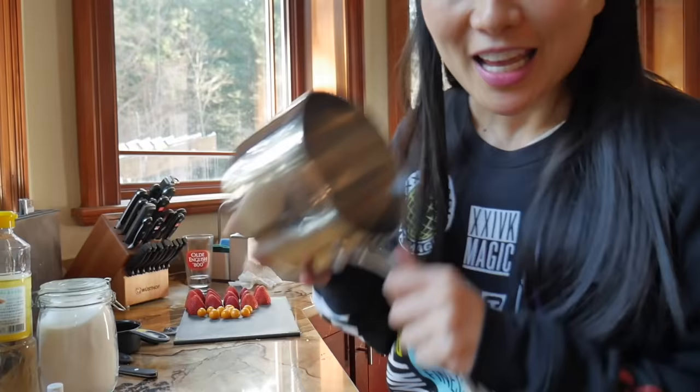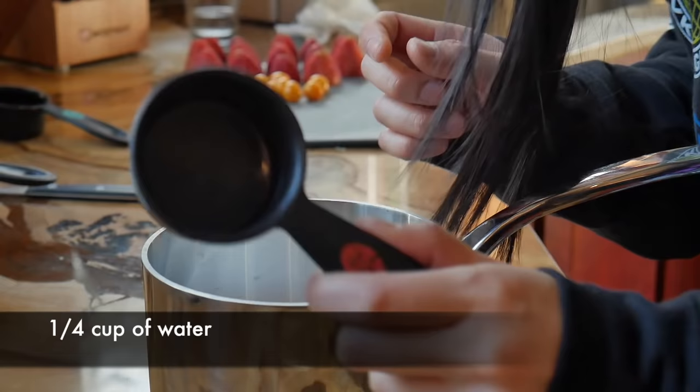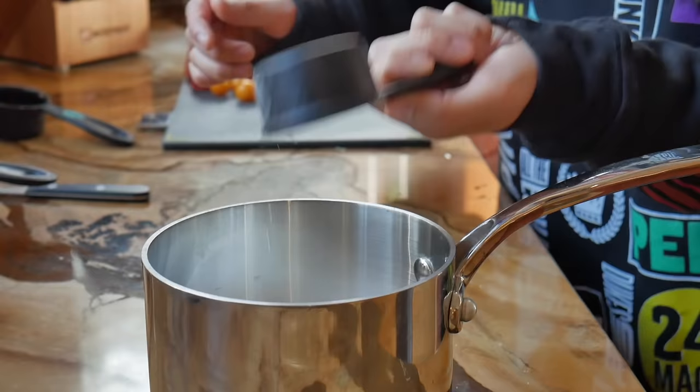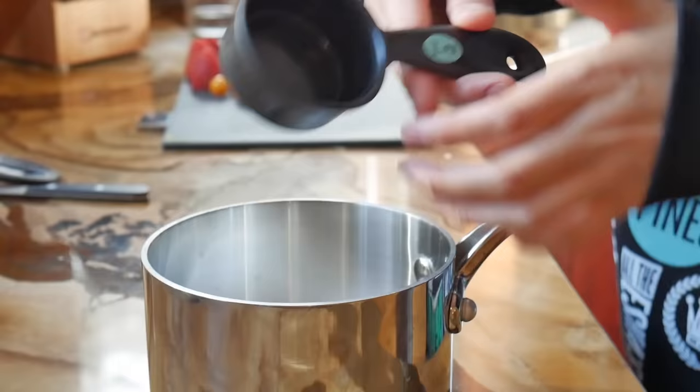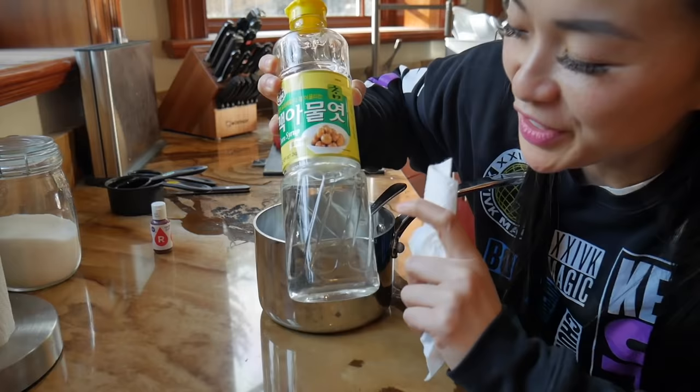Otherwise the temperature will drop too much and then it'll go hard and weird. Okay, so in the pot: one-fourth cup of water and one-third cup of corn syrup.